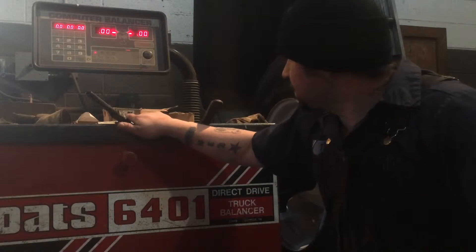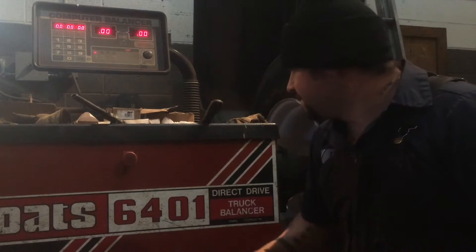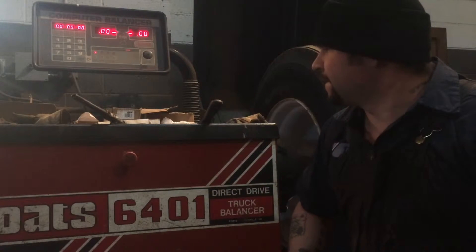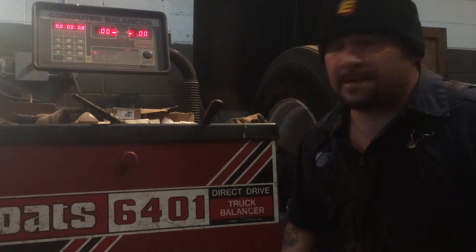Hey YouTube, real quick I'm just going to do a quick video on how to balance a truck tire using the Colt 6401. This isn't like an in-depth video or anything, this is just a real quick how you balance truck tires. I've been asked by a couple people how you balance a truck tire, this is how you do it.